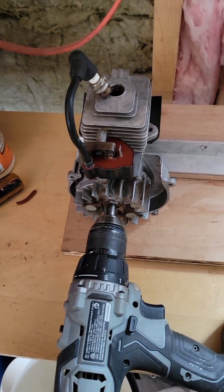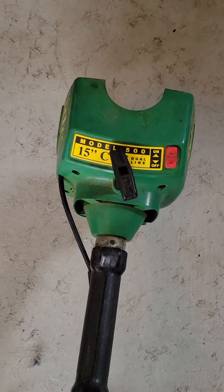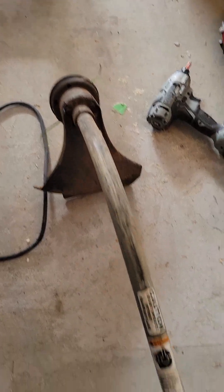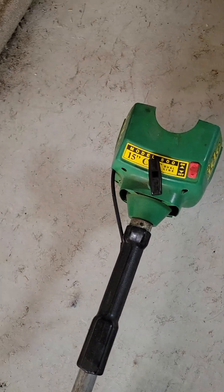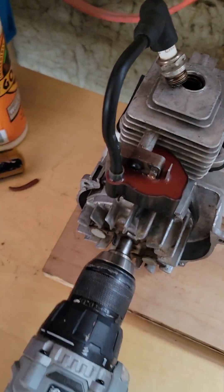I got a hold of an old IDC500 made by Ryobi — a weed whacker, gas trimmer — and I removed the engine, and here's the engine here.